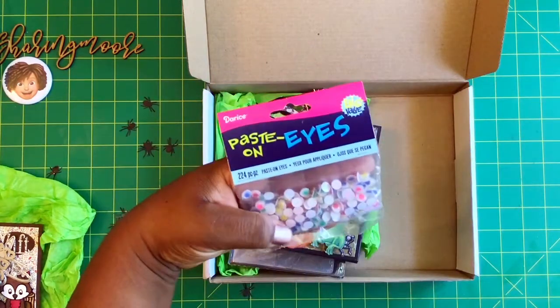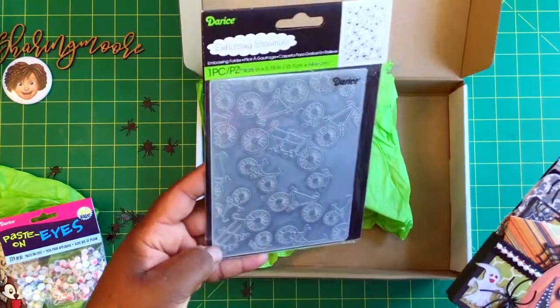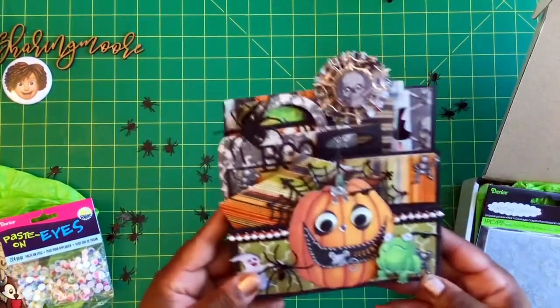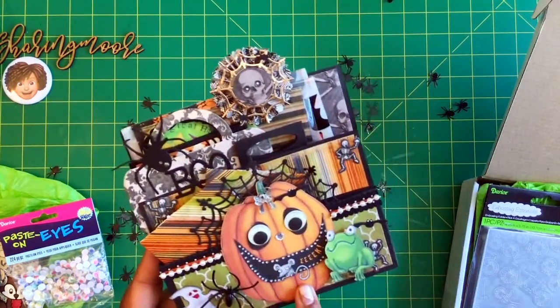There are also some googly eyes included. Here is the cute little pocket she also sent me — this bicycle embossing folder. I think she does say in her video that this is a printable collection. I was just sharing those spiders in the background because I just unwrapped some of the swaps that I got from a craft purchase group swap. If you haven't seen that video, I'll link it down below.